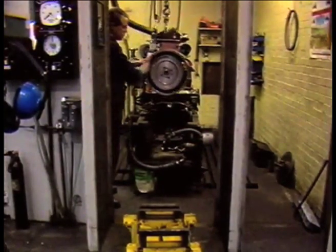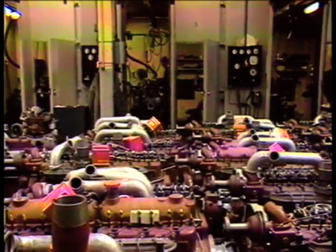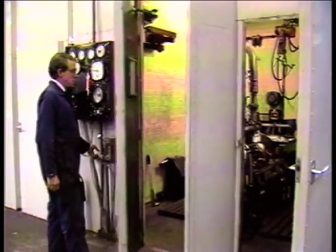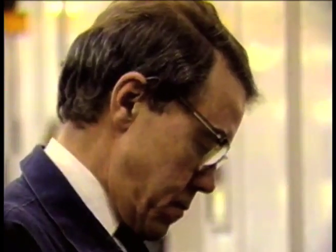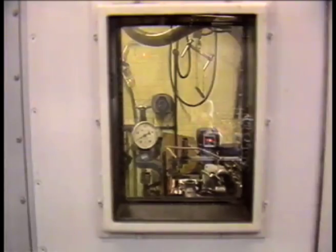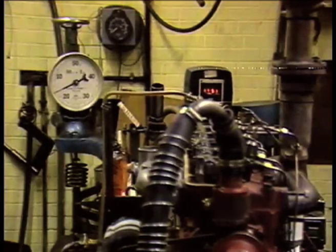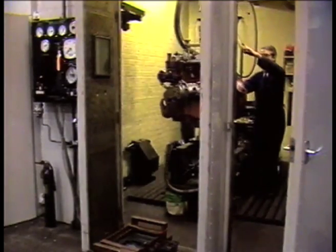Each completed engine is run for 30 minutes in the test cell to check that it conforms to every specification. All seals are checked to ensure that there are no leaks, and the fuel consumption and injector pump are calibrated. After the tests have been completed, the engine is ready to be installed.